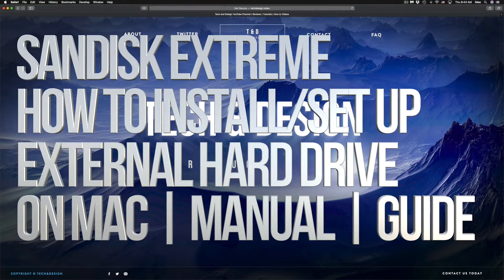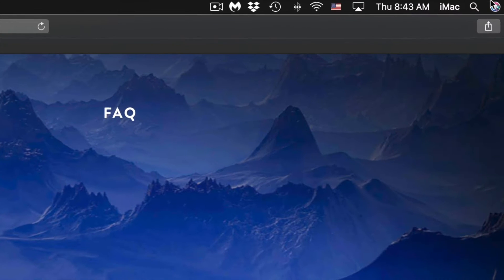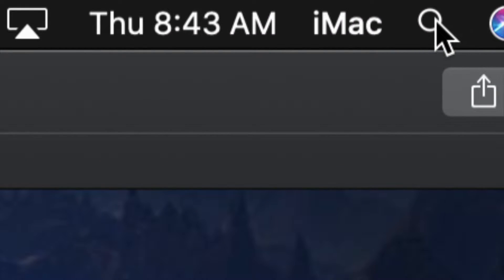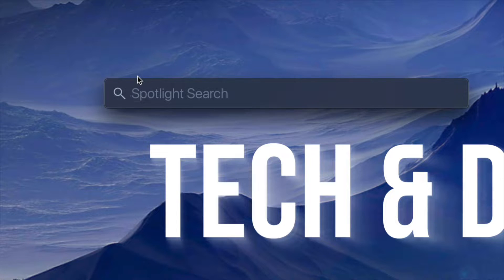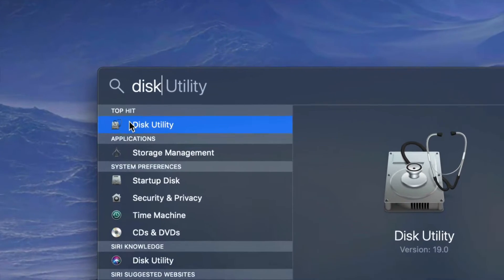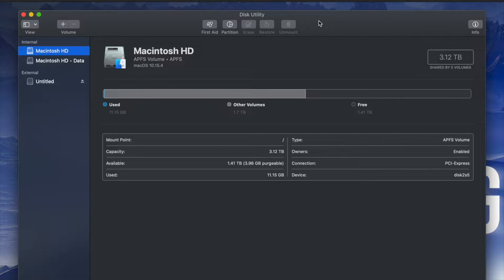Hey guys, in today's video we're going to be setting up your external hard drive — same thing if you guys have a USB drive. What we have to do is go to Disk Utility. On the top right-hand side of your screen you will see Spotlight Search. Under Spotlight Search, look for Disk Utility. Disk Utility is something that's built into your Mac, no matter which Mac you have.